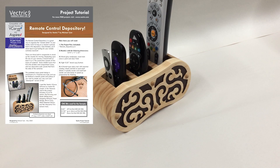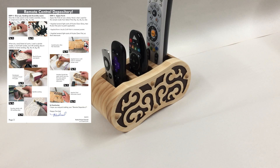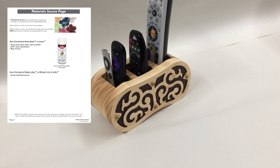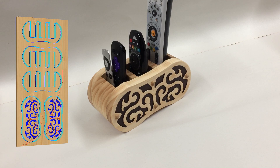The project includes illustrated PDF instructions you can print out, as well as the rest of this step-by-step video where I show you the steps I took to create this project. If you want to have a go at making one of these yourself, you can download the files from your V&Co account and you can find the link for that below.